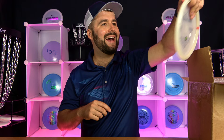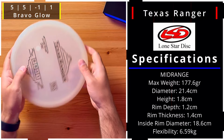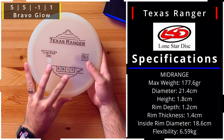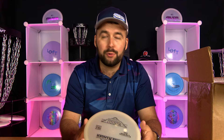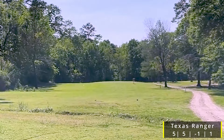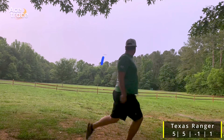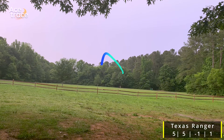Now we've got the Texas Ranger — it's got a good bead on it, kind of like a Roc X3. It's a 5, 5, -1, and 1 — similar to maybe a Mako or a Buzz. This is kind of their attempt at a buzz-type disc. It looks like it might be the Glow plastic with a Bravo-feel flexibility. This is going to be your utility disc — great for going through the tree line or holding a power turnover at shorter range.